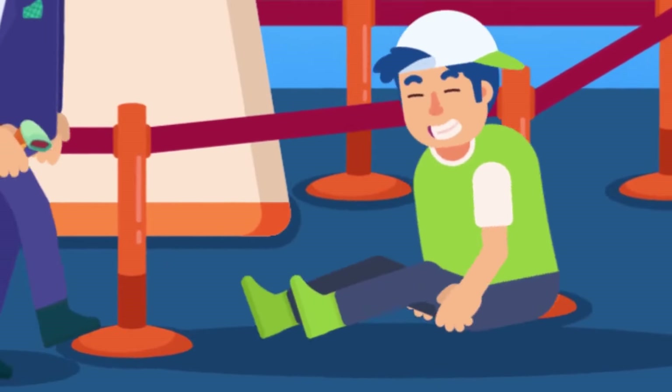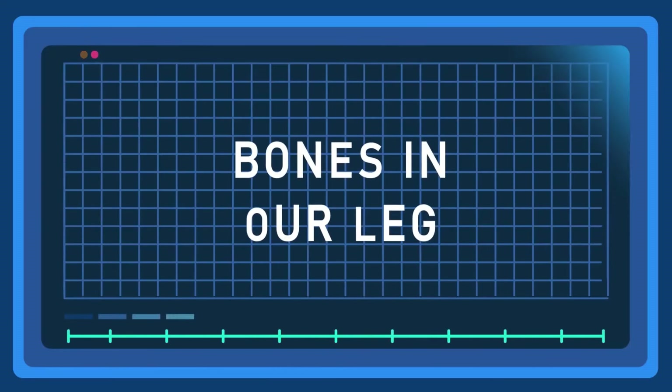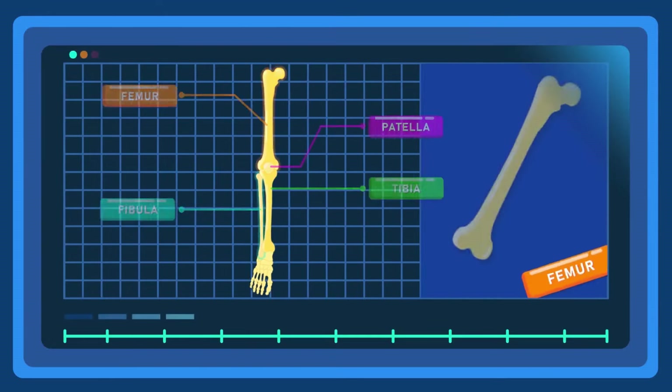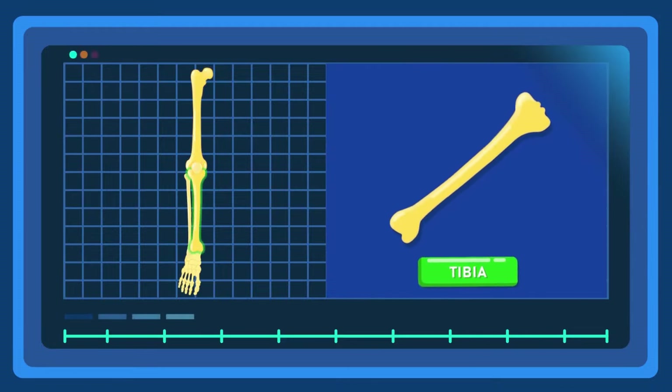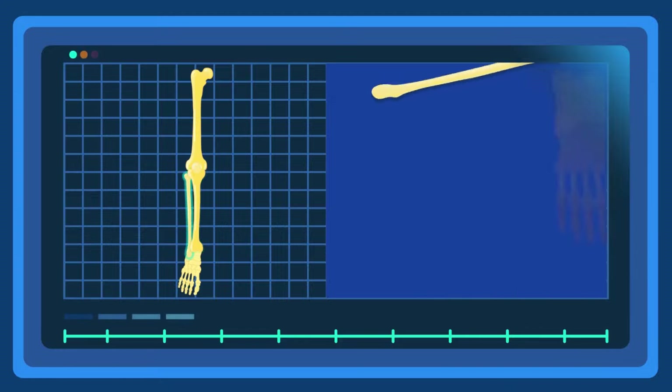What helps us walk? Understanding bones of the leg. Our lower limb consists of four main bones: femur, patella, tibia, and fibula. The femur is the bone in the thigh, the patella the kneecap, the tibia the shin bone — which is the larger of the two leg bones located below the kneecap — and the fibula is the smaller one.